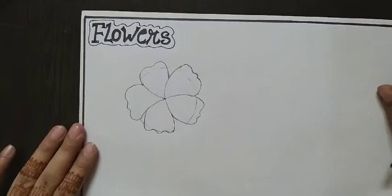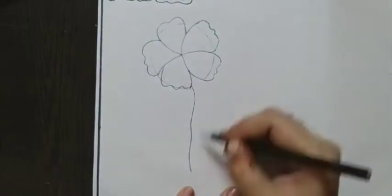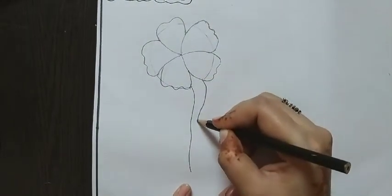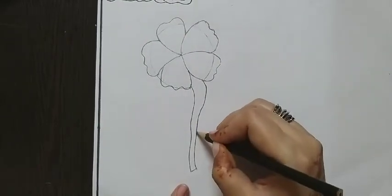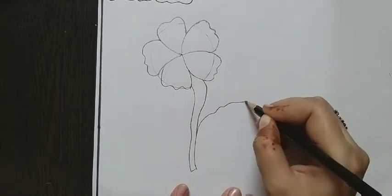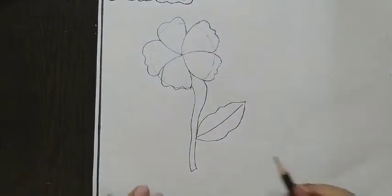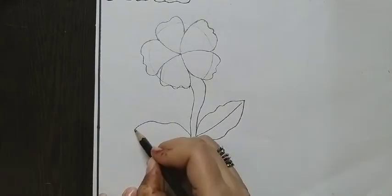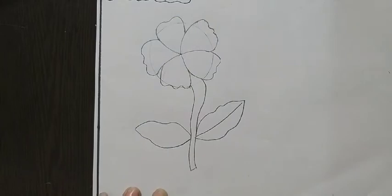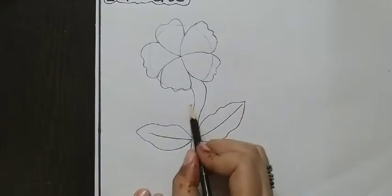Now the next step is draw a stick like this. Then draw a leaf like this. Draw a second leaf like this, and draw a line in the center of the leaf like this. Draw another leaf as well.